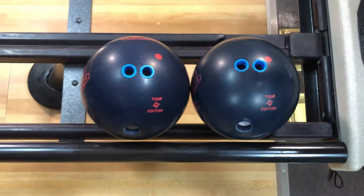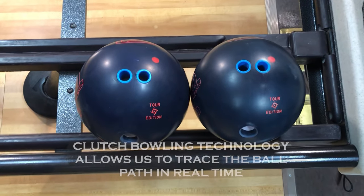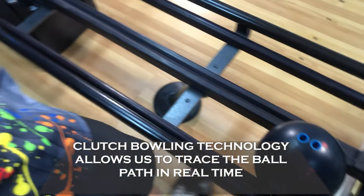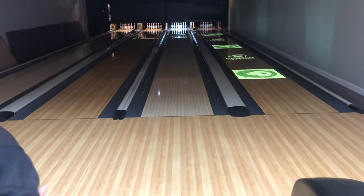What we're going to do is we're going to have Dustin throw some balls down the lane and we're going to see how much difference that angle — 10 degrees — matters from a performance standpoint. We'll have Dustin go ahead and throw some shots. We're going to use Clutch Bowling to help us kind of see what's going on visually.